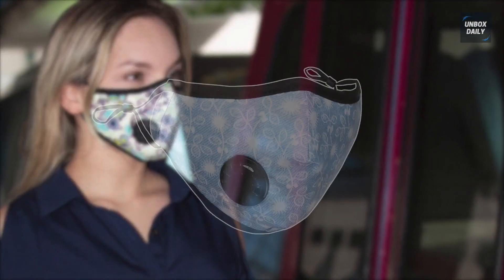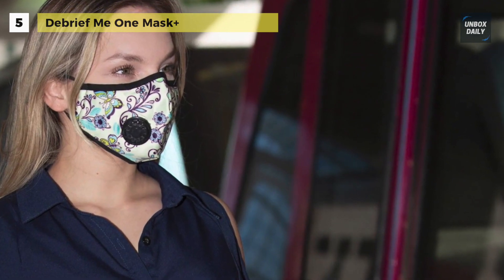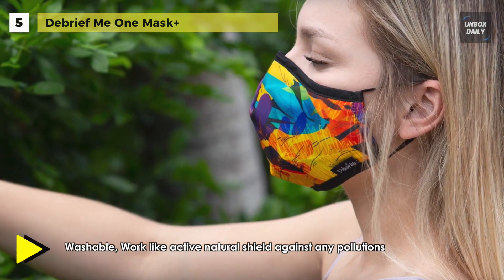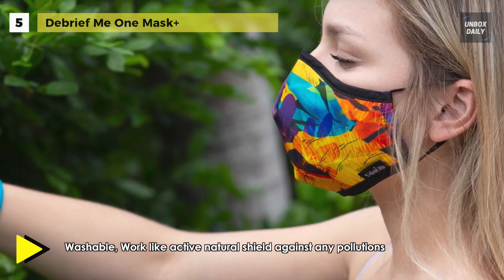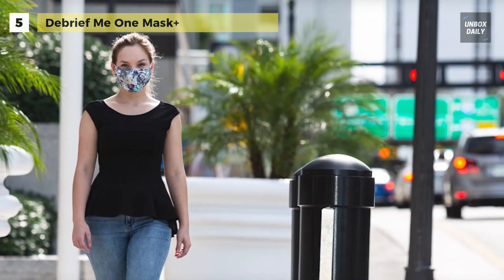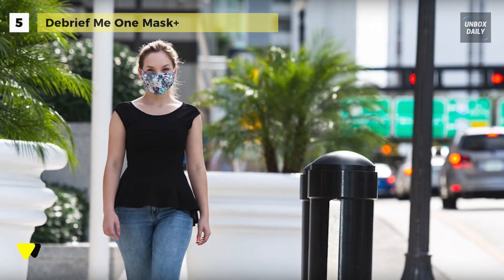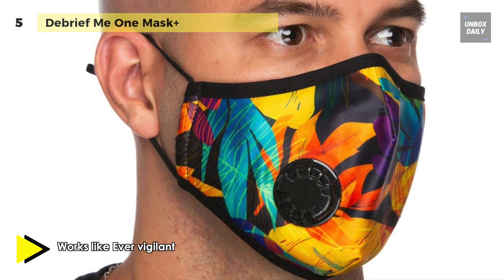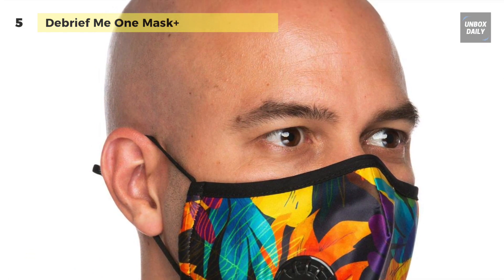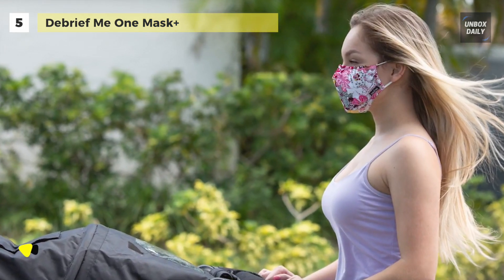The Debrief Me One Mask Plus has an advanced, reusable, carbon-activated cotton mouth mask which cares for and keeps your skin fresh. It uses military-grade filtration technology to filter out nearly 100% of particulate pollution, gases, bacteria, viruses, and most odors. It comes with 6 N99 replaceable filters and is equipped with filter membranes that block 99.997% of airborne pathogens, allergens, pollen, and airborne contaminants down to 0.1 microns, and reduce moisture loss by 88%.